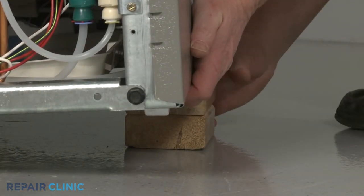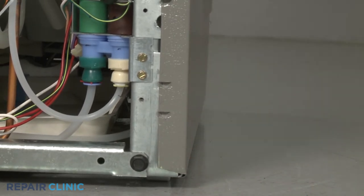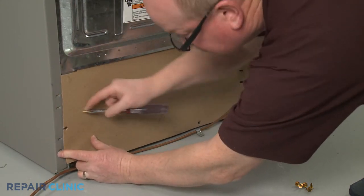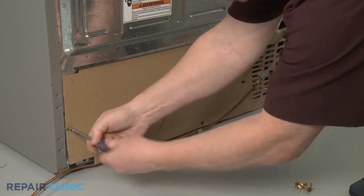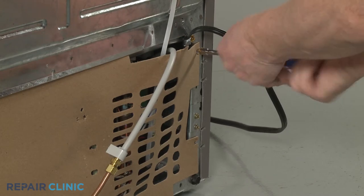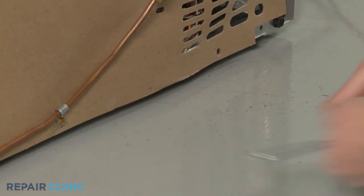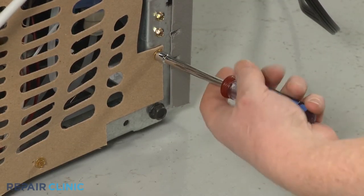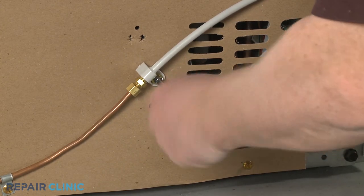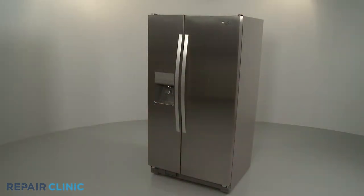Remove the support and lower the appliance. Reinstall the access panel. Be sure to secure the water inlet line coupler to the panel. The refrigerator should be ready for use.